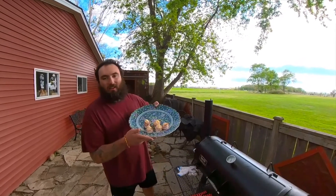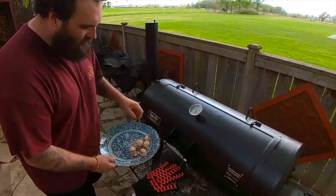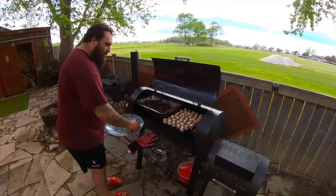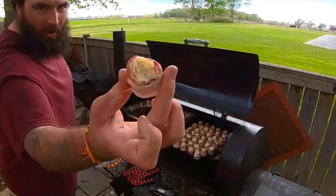We're going to throw these pig shots onto our smoker at about 275 degrees. We'll come back when the bacon's nice and cooked and the color is just right. We've already thrown a few on there.